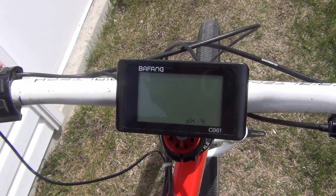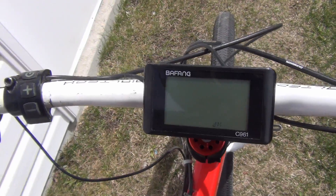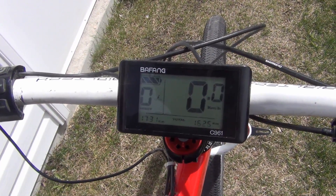DH is the amount of pedal assist levels you have. If you want nine pedal assist settings, eight, or whatever, you can change that. I like as many pedal assist settings as possible so I keep it on nine. And that's all there is to the C961 — that is every function.